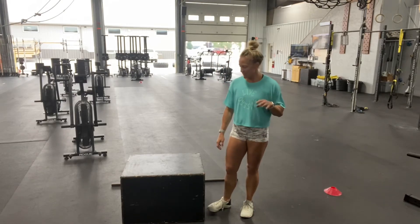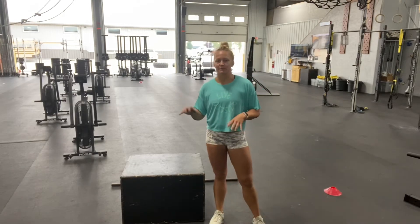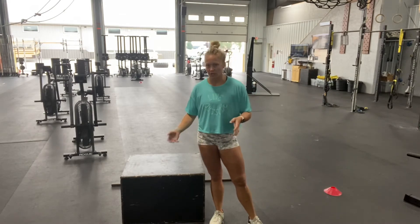Hey, it's Dr. Carla. Today I'm going to talk a little bit about different types of box jumps and when you might want to use one type versus another type.